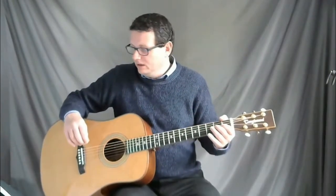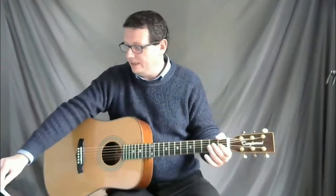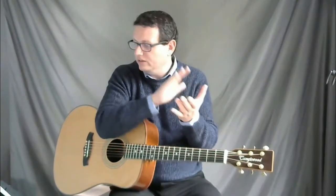What we'll do now is take a look at bars two and three of line two. Bar two goes like this: one two three four, one two three four. Bar three goes like this: one two and three four — because you have a crotchet, two quavers, a crotchet, and a crotchet. So bar three goes: one two and three four.